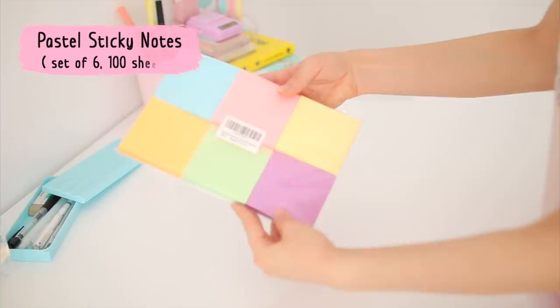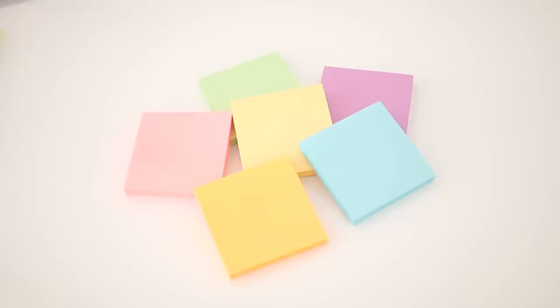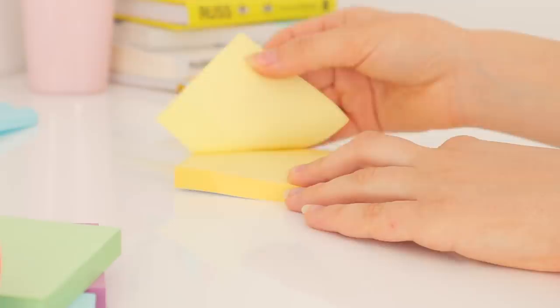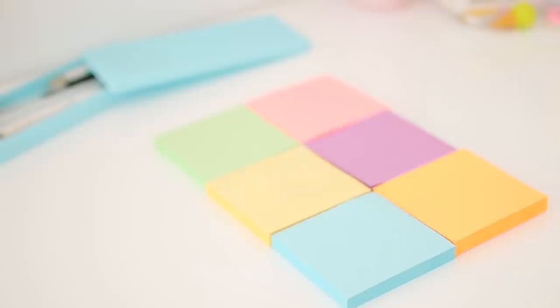The next thing I picked up were a few pastel sticky notes from Amazon. They came in a pack of six and were pretty nice. The only thing is that some of the colors aren't exactly pastel — they're more neon — which is what I was trying to avoid when I specifically ordered pastel ones, but they're okay.